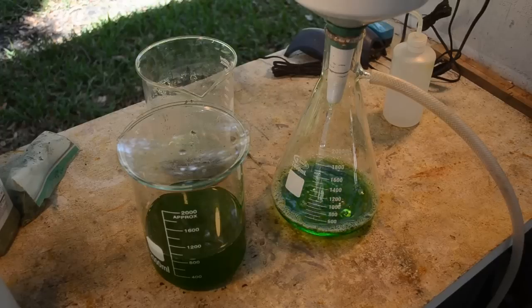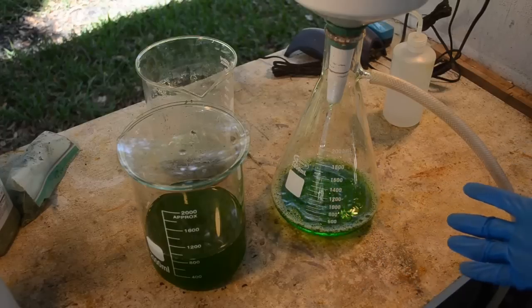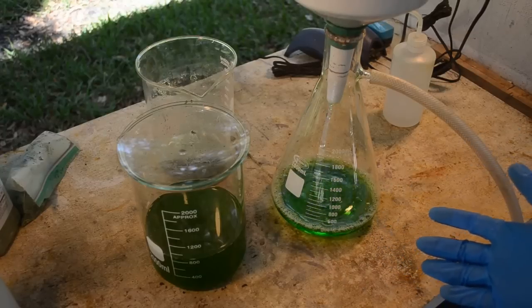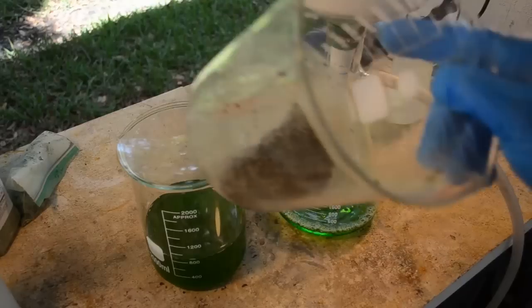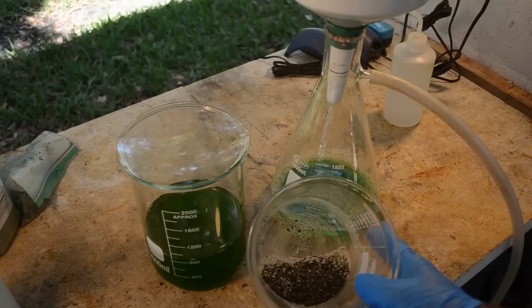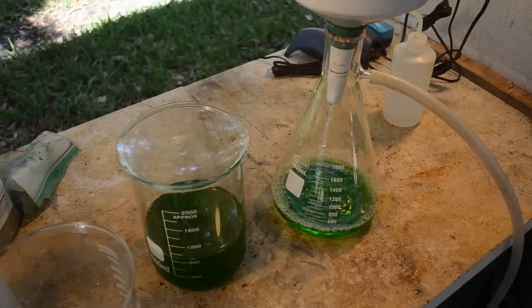It's just going to take a while but we'll end up with a nice clean filtrate — as clean as we can get this green stuff. I'm thinking it's mostly the conformal coating, possibly some copper from all those little components, but mostly a green dye. Hopefully it won't interfere with precipitating the gold. I think it's going to be an ugly gold drop. We'll be back when the second filtration's done, sometime this afternoon probably.